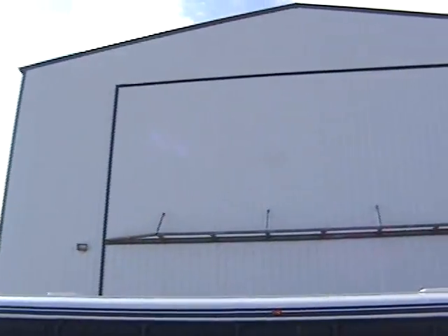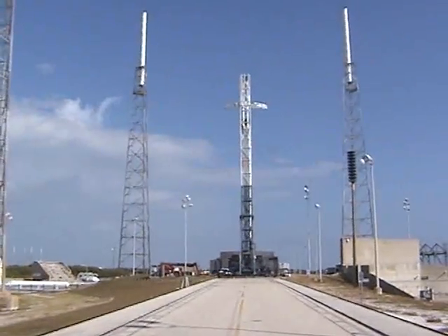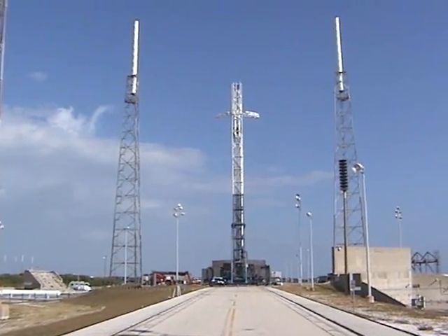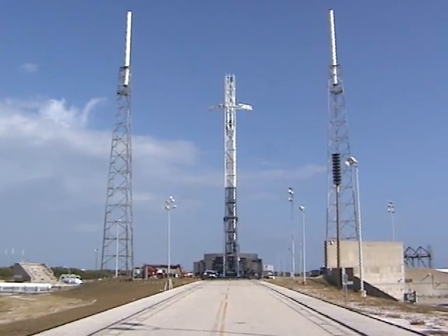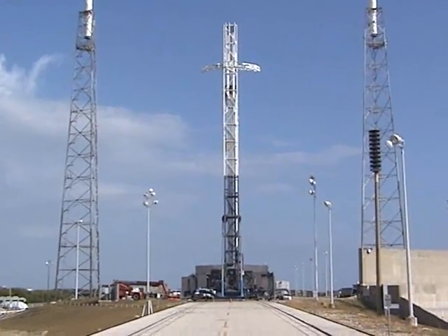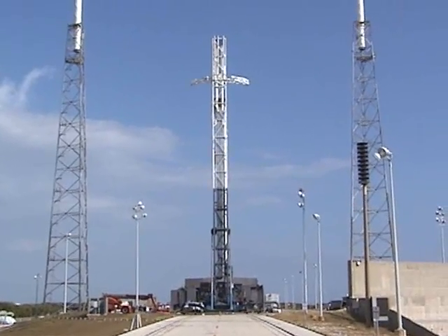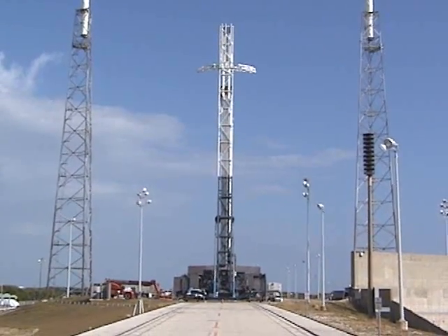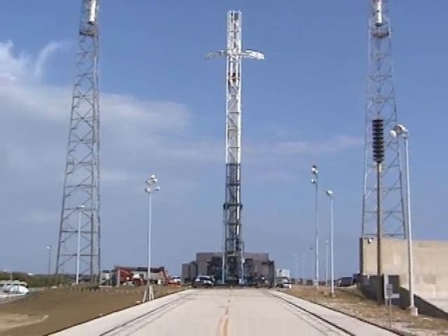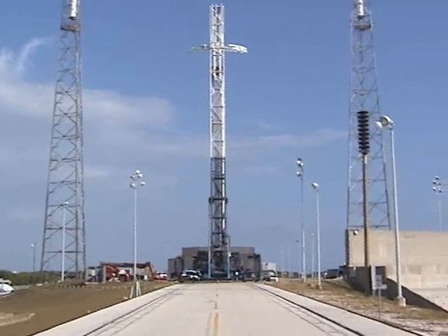Two things left over from the Titan program were these rails — they used to go about five miles to the south back to other facilities. We kept those rails, so when the transporter erector comes to the horizontal, we rotate it down and roll it right on these tracks into the hangar. We lift the hangar door up, use the two 20-ton cranes, drive underneath the booster, lower it down, clamp it down, and then it's ready to go.